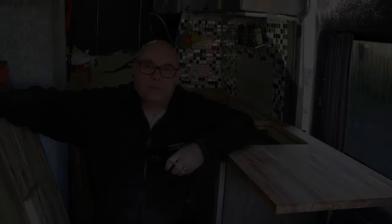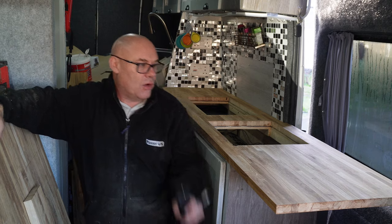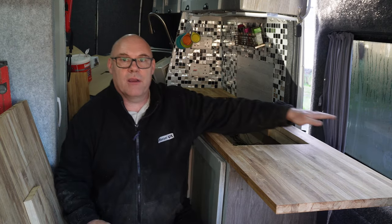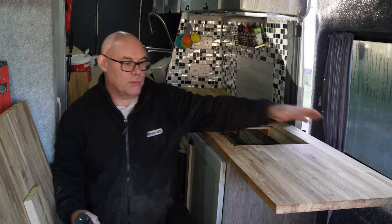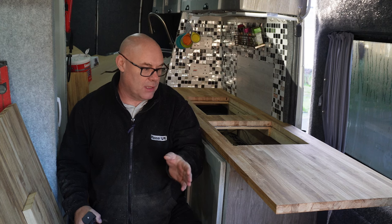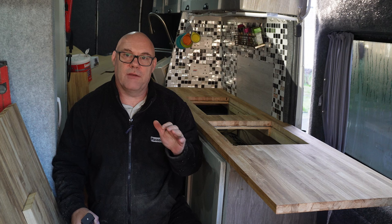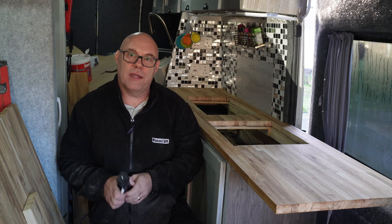Okay guys, that's the worktop holes cut out for the gas hob and for the sink. What I'm going to be doing now is cutting the piece to go on the sides of the worktop, and I also want to put some sort of splashback across here as well. So I'm going to measure up for the side part of the worktop, then get it all screwed down and get the sink and everything in place.